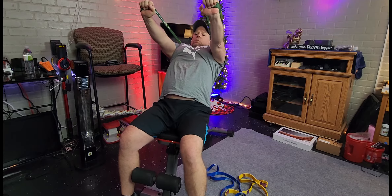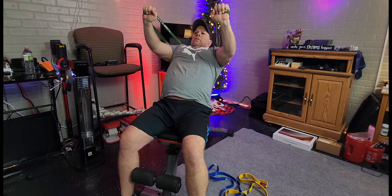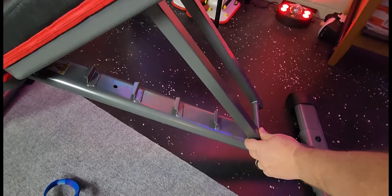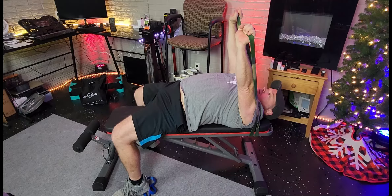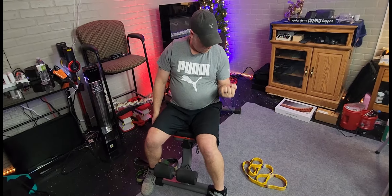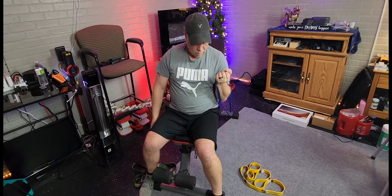This adjustable incline and decline bench was sent to me at no charge for the purpose of this review. On this bench you're able to use the incline, and you can do this with free weights or you can do it with bands. You can lower it down to a flat bench and do your decline bench or your dumbbell presses. You can do your dumbbell curls. You also got a place to hold your feet so that you can do your crunches.